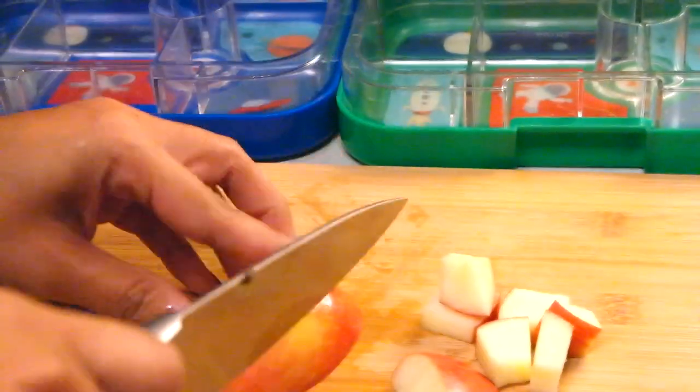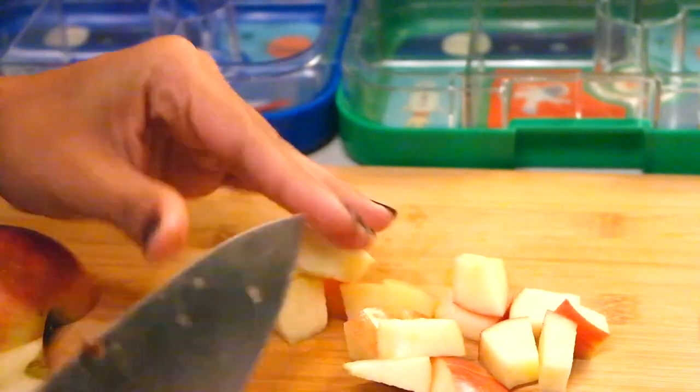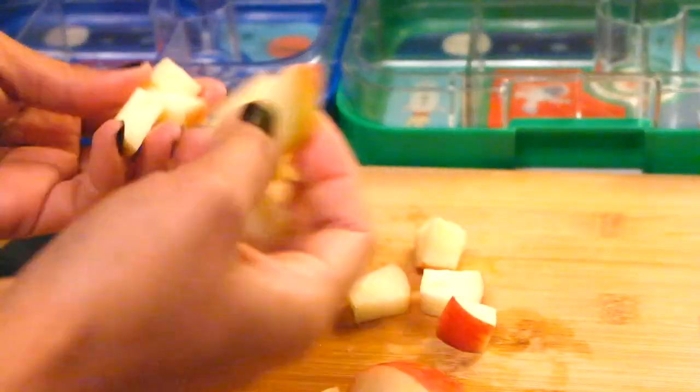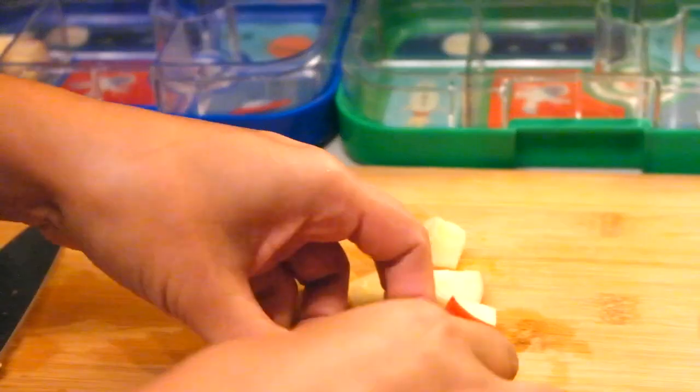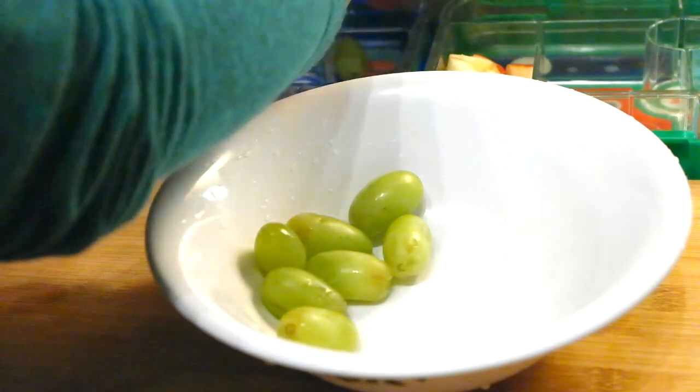Today I also gave them some grapes. I washed up a few and patted those dry as best I could — I was rushing — and packed a few of those in both of their lunch boxes.